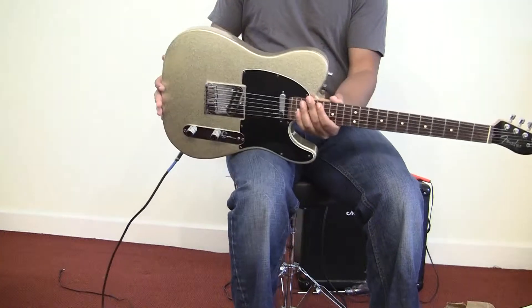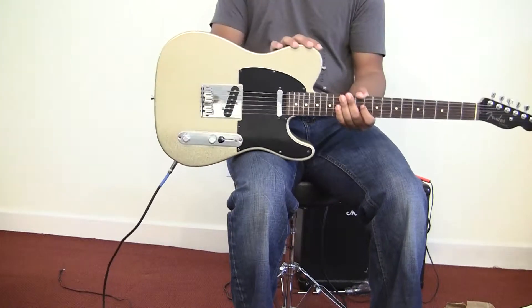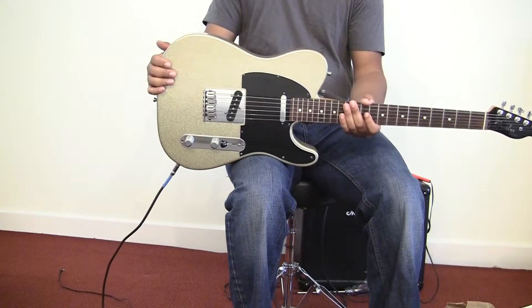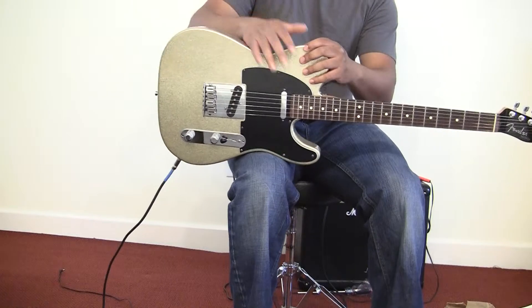Anyways, here's the guitar — very twangy, awesome Telecaster sound. And if you're on stage with this thing, I mean, it'll steal the show, definitely. So, once again, thanks for watching and take care. Bye-bye.